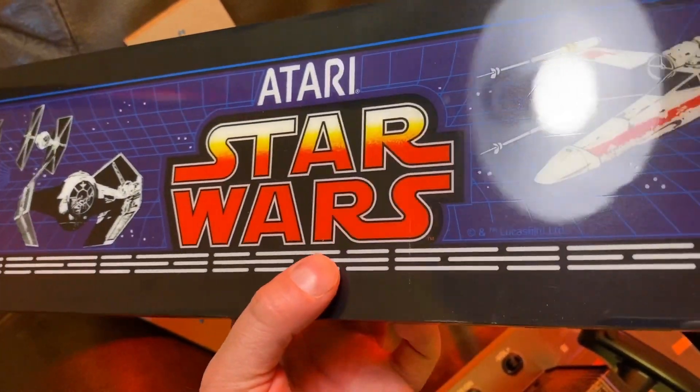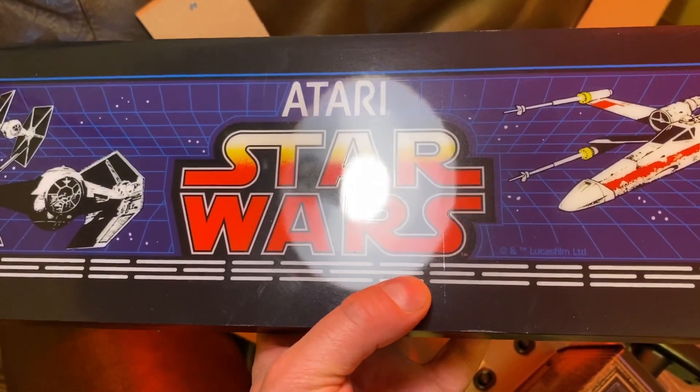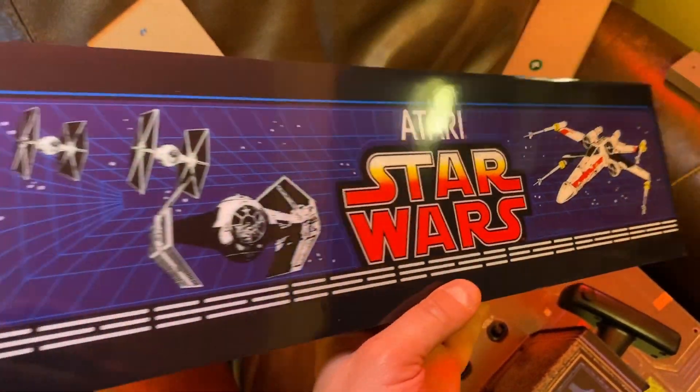Here's the light-up marquee — graphics look pretty good. There are some slight imperfections though, like a weird line by the 'S.' I'm starting to think I got this out of a scratch-and-dent store.